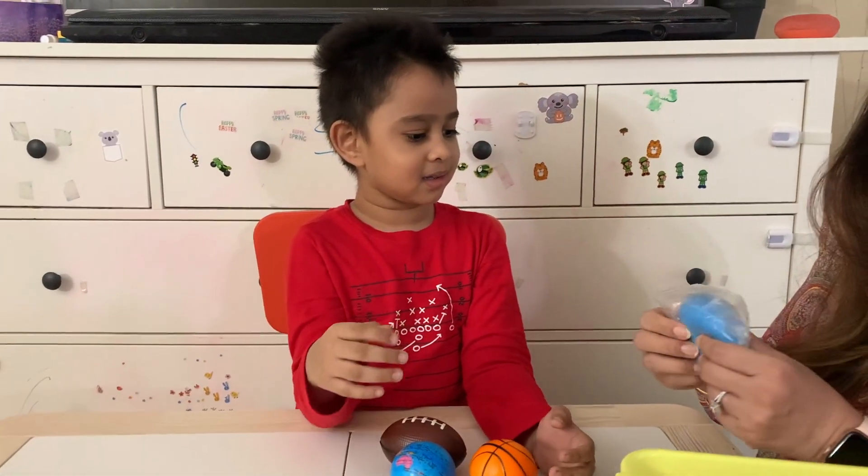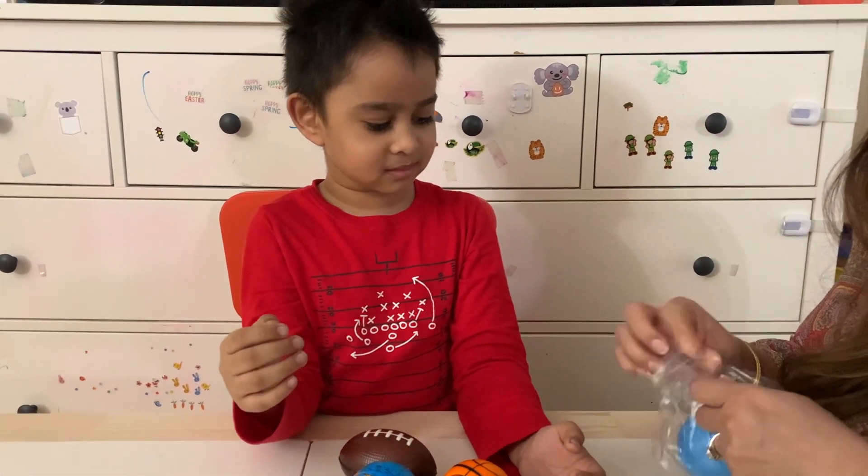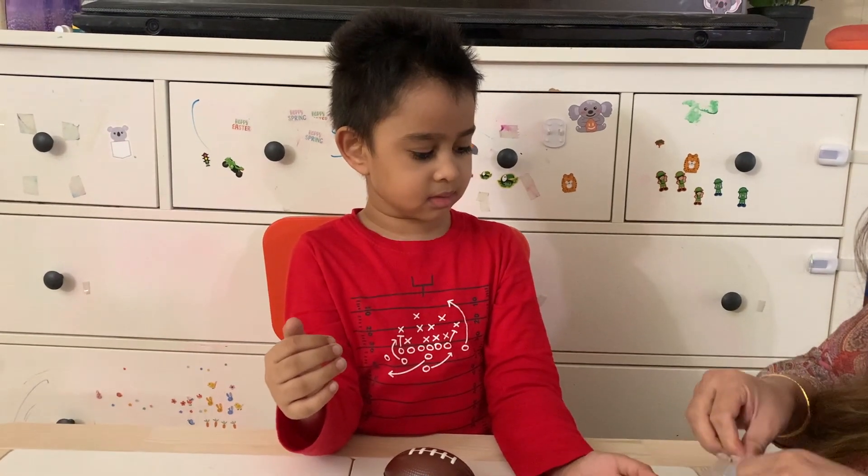Good boy! What is this? It's on the package. You can open this.